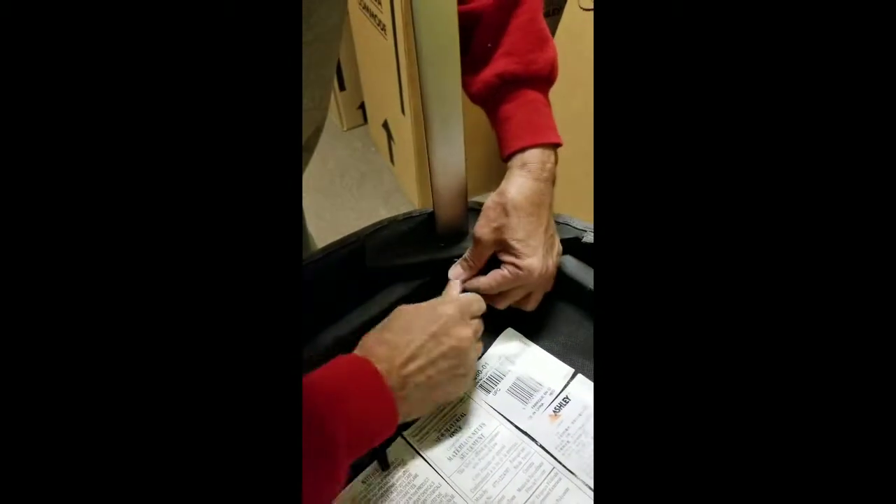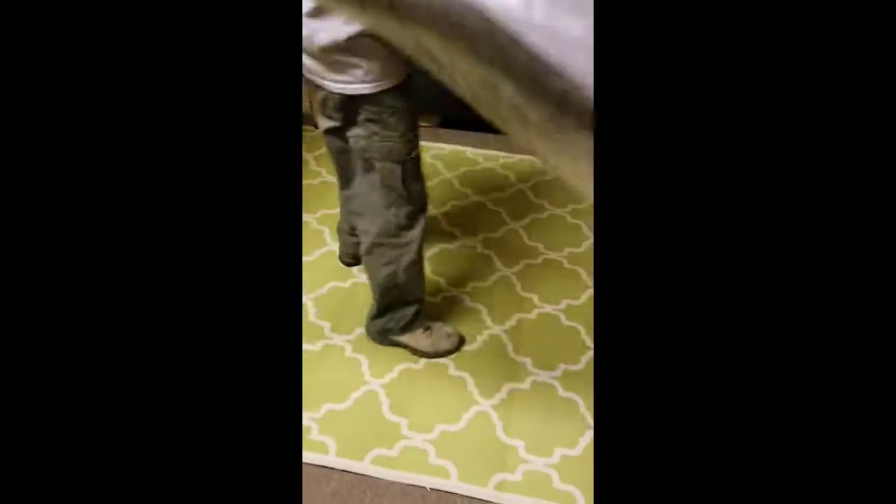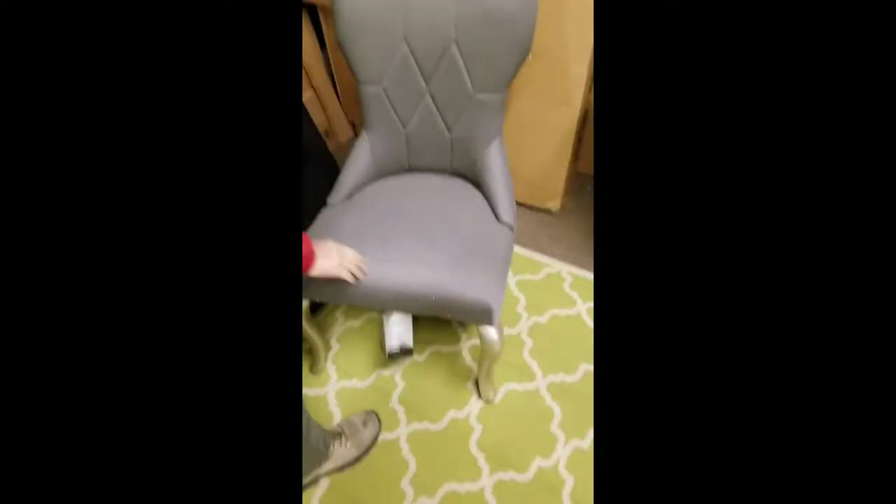You don't have to tighten it all the way — just make sure that it stops wiggling. Beautiful.